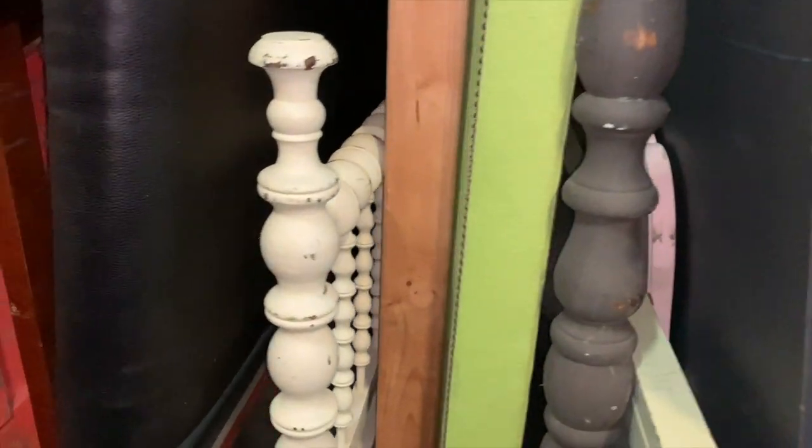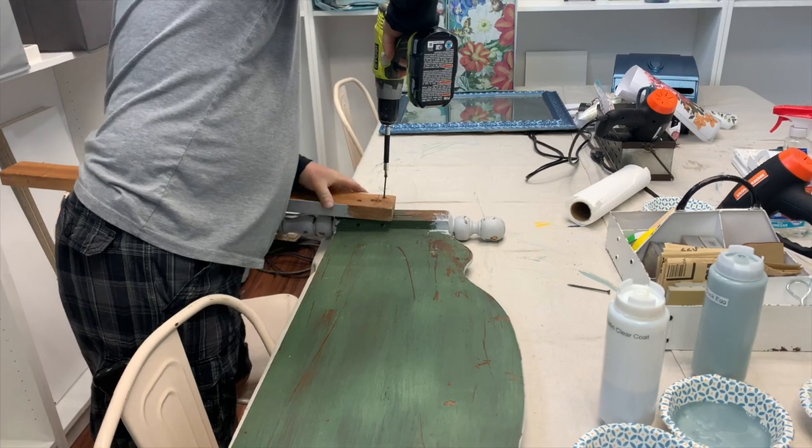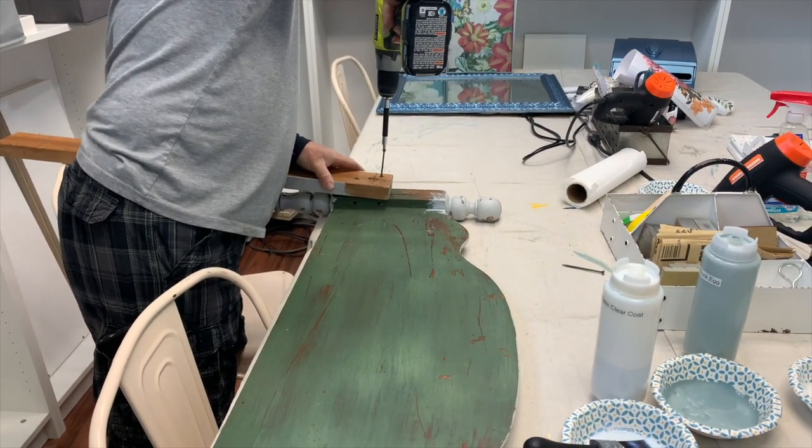We have a whole section in our warehouse of painted headboards and some of them are in not great shape and need to be repainted. I thought I would choose from these so you can see the variety, and this is the one I decided on. I really liked the size of it, I like the curves, I like the little legs, and all I needed to do was get the 2x4 that had been used to raise it up off.